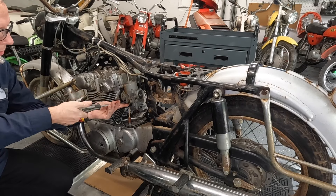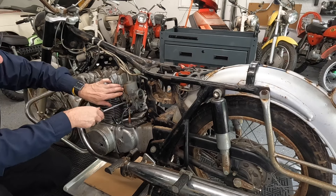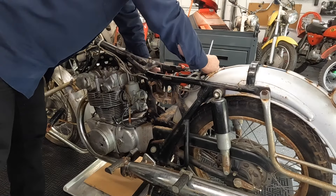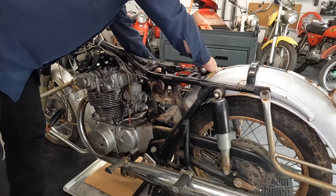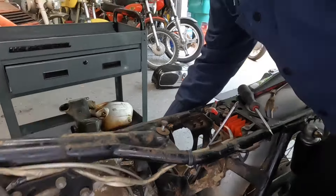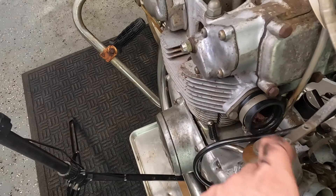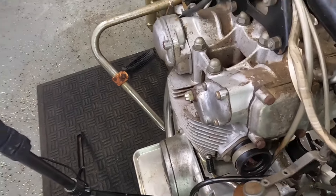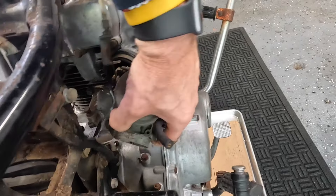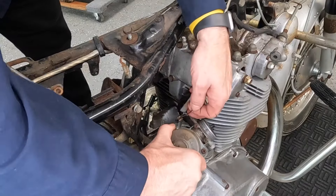Let's get this carburetor off. Already did the other side, so we're on just a couple of bolts. Let me show you what we did to get these carbs off, because the throttle on the other side is stuck. I just unhooked these from the throttle body with the cable attached that way, because this one is seized and doesn't move. Now I can at least wiggle it up to get it off.